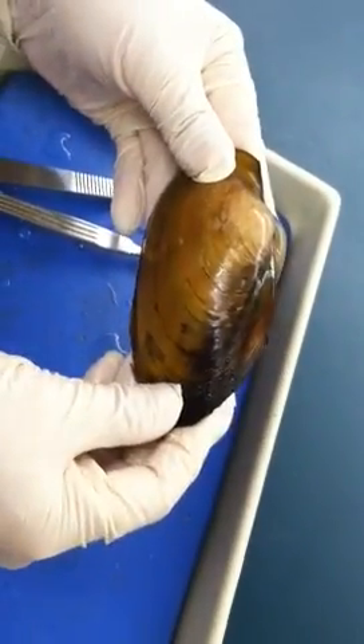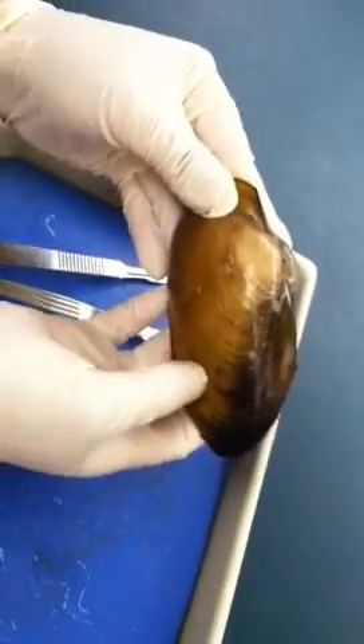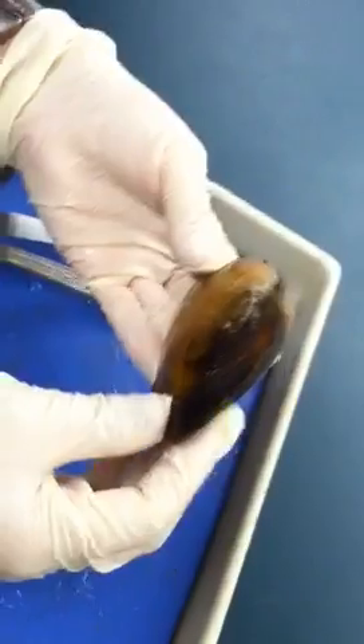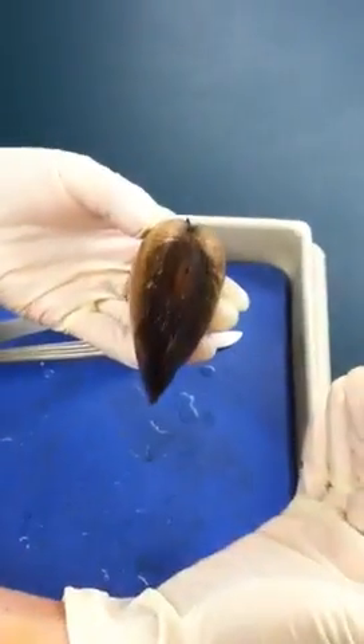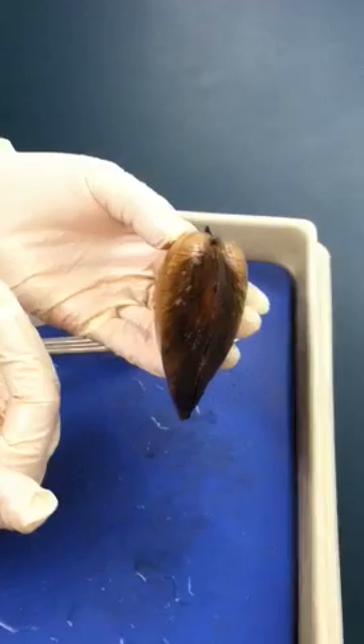And then we need to tell which one is the left valve and which one is the right valve. What you do is face posterior toward yourself, and then the one on the right will be the right valve, and the one on the left will be the left valve.